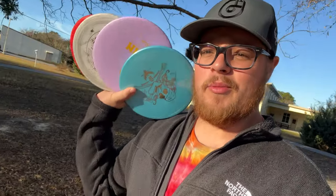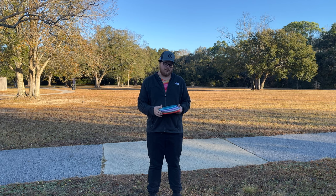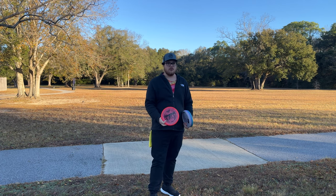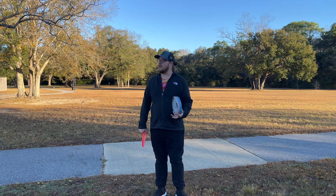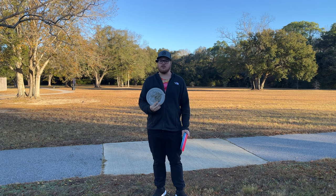Still on the quest to find the perfect overstable approach putter — we might have just found it today. Today we've got another rapid disc review. If you guys have watched the channel at all, you know I've been on the quest to replace my Zone. The Zone is a great disc, but this one's just getting a little too straight on me, and it's really hard to find a beefy Zone that I like. I like something in between a Zone and a Zone OS in stability, and that's where the Temple came in — I really enjoy the Temple.